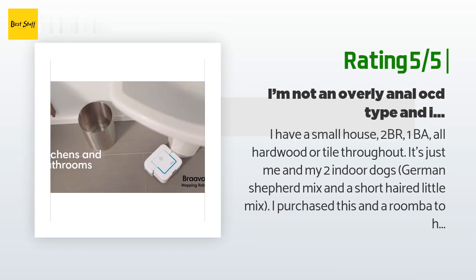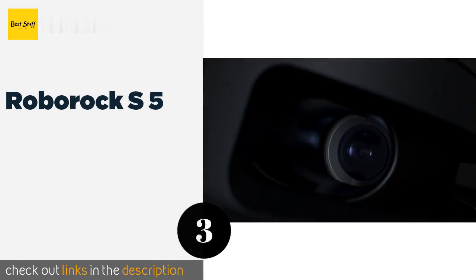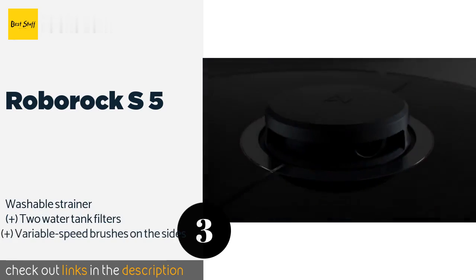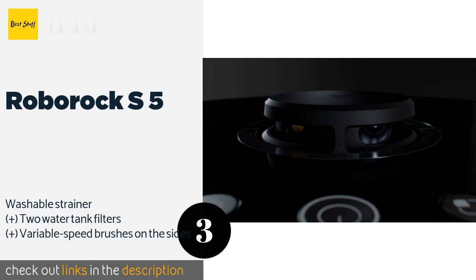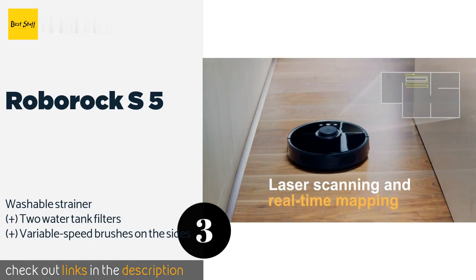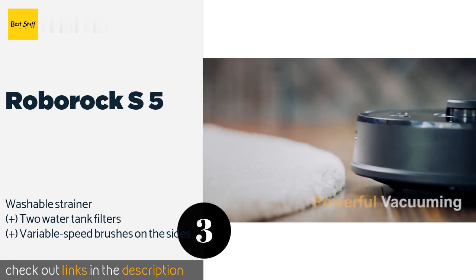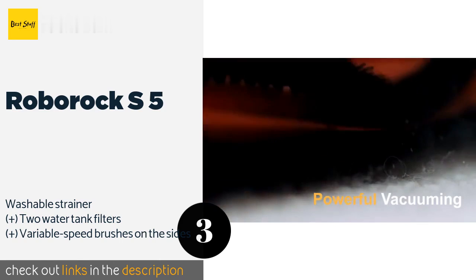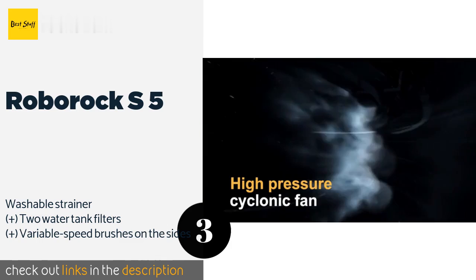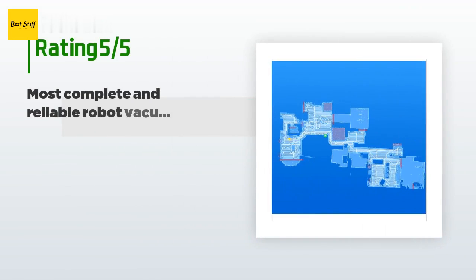The next product is the Roborock S5. The Roborock S5 offers multiple cleaning modes for tackling everything from hardwood floors to low-pile carpet, and it can automatically switch between them as it traverses from one surface to another. Using the app, you can monitor its progress in real time from anywhere. This product is available on Amazon for $500, with an average rating of 4.4 stars from more than 3,464 customer reviews.